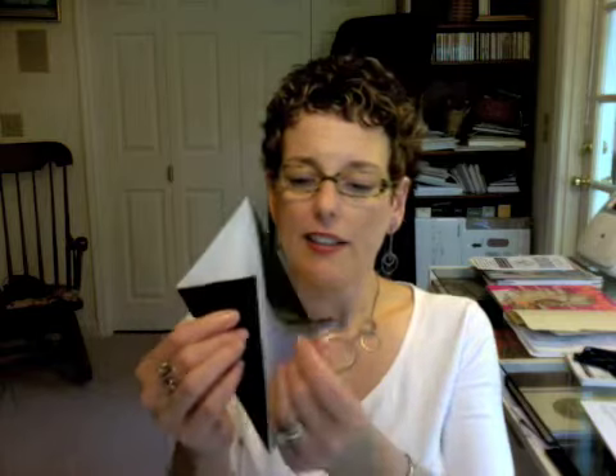This model starts out using the fish base, appropriately enough. So let me go ahead and quickly review how you do that particular base. You're going to start out with your piece of paper with the white side facing you and fold it in half on the diagonal, just to give yourself a center guideline. Open it back up and then fold into that line that you just created, each side, so that you end up with kind of an ice cream cone looking thing.